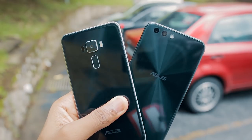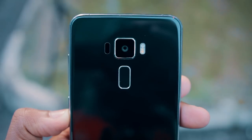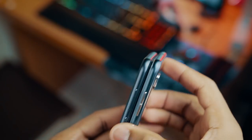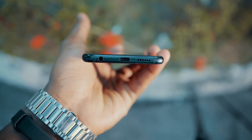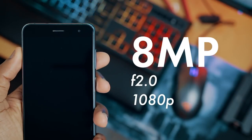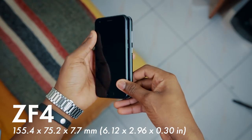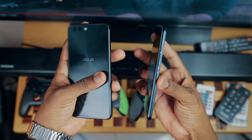Starting off with the build of the device, the Zenfone 4 is an evolution of the Zenfone 3. They both have glass backs but there are a few differences. The fingerprint scanner has been relocated to the front on the Zenfone 4, and there is now a dual camera setup with one standard and one wide angle camera. The headphone jack on the Zenfone 4 is now on the bottom, compared to the top on the Zenfone 3. The capacitive buttons on the Zenfone 4 are now backlit. The Zenfone 4 is slightly taller but less wide, which helps with grip, making it less slippery than the Zenfone 3.